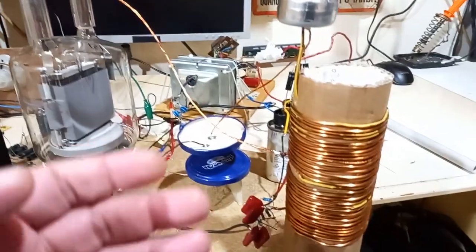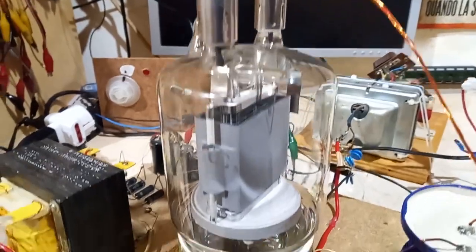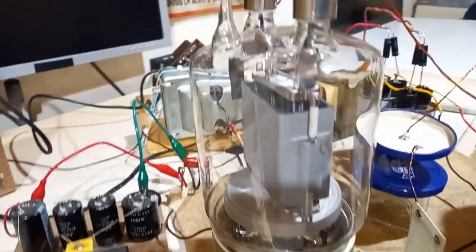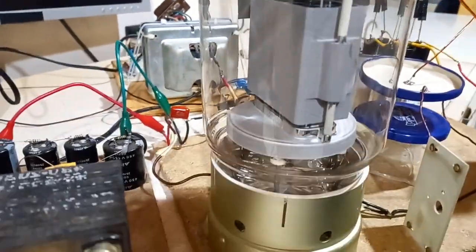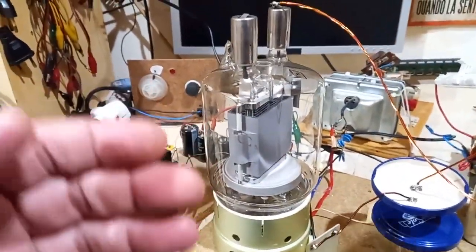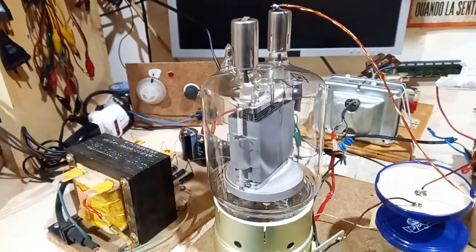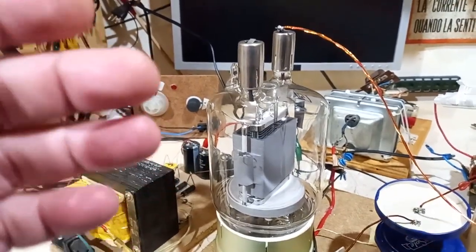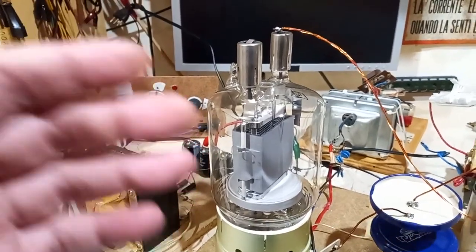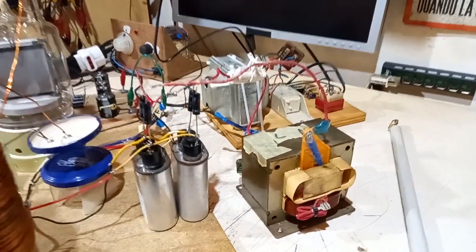About the specs of this coil, this project. First of all, the tube: this is the classic, super classic GU81M, Russian military painted. You may think it's an overkill in this coil, but no — because I'm using this tube at its maximum power rating. I would have used also a GK71 as the tube, but maybe I would have stressed it too much, so I opted for something bigger to stay safe.